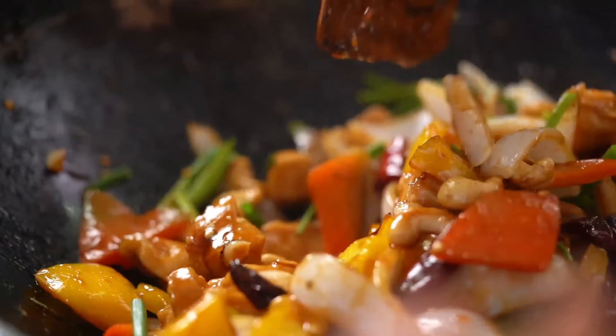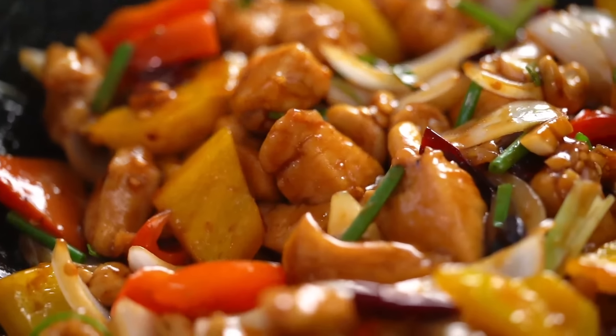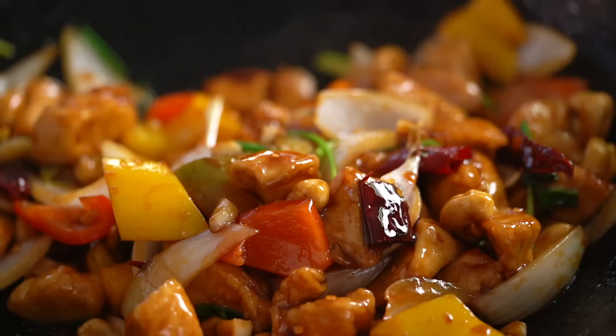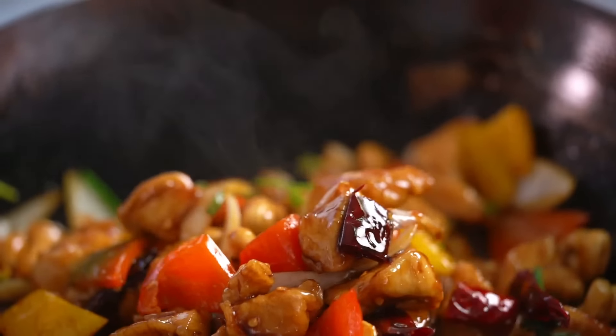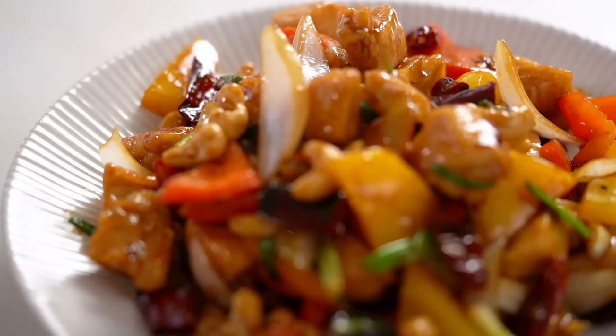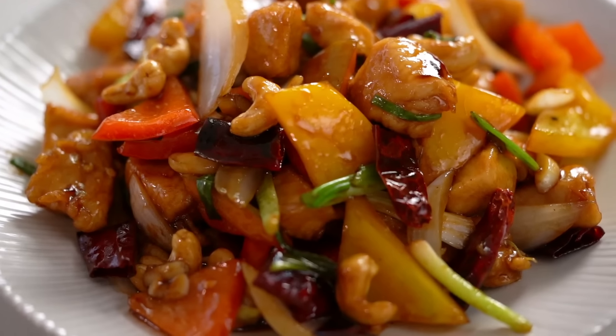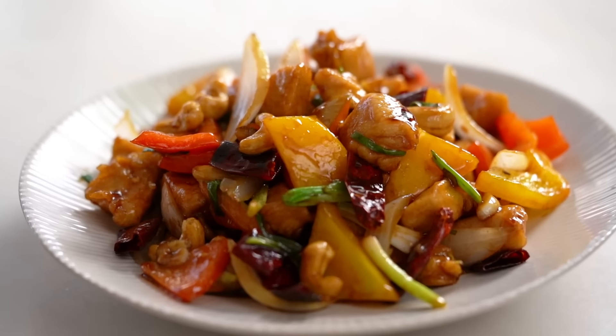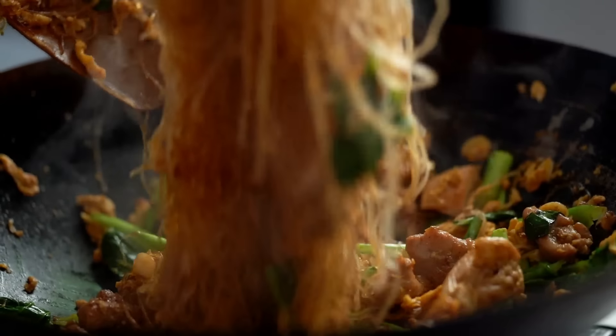Add some spring onion for greenery. See what I mean about the glossy — it's beautiful. To my liking, this isn't a super saucy stir-fry; it's more of a sticky kind of stir-fry. That looks perfect. Time to get it on the plate.